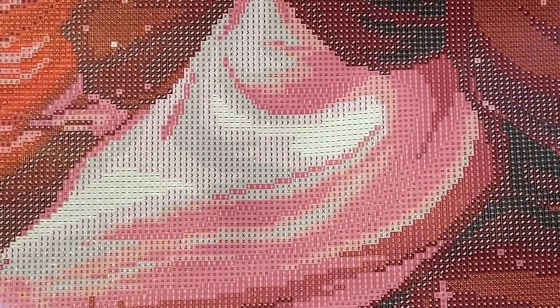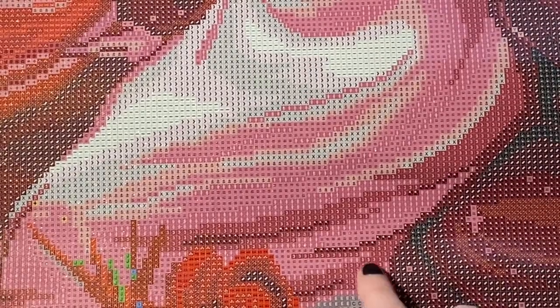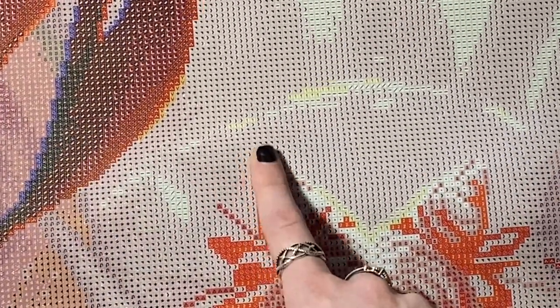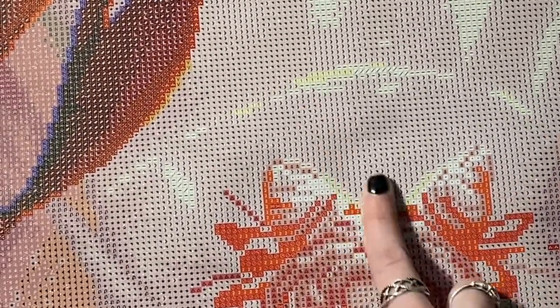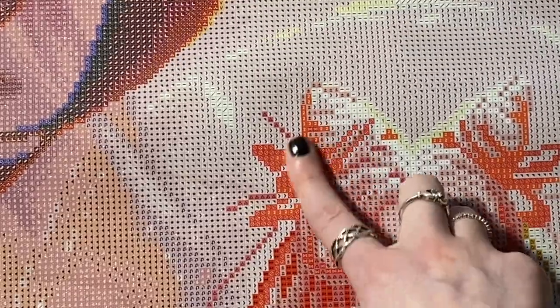We're going to zoom in just a little and have a quick peek at the canvas. With Diamond Art Club, you usually have pretty clear symbols, and like always these look really good. Down here you have small patches of color blocking but it mostly looks like a mix of confetti, versus up at the top which would all be color blocking. Color blocking means you have a lot of the same color in one section, where confetti is lots of colors in the same little section.